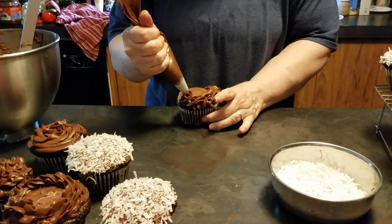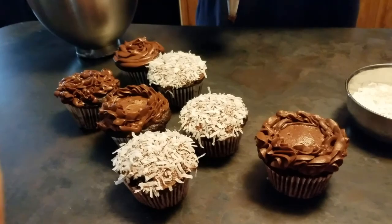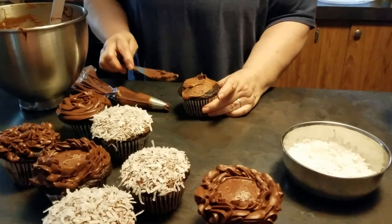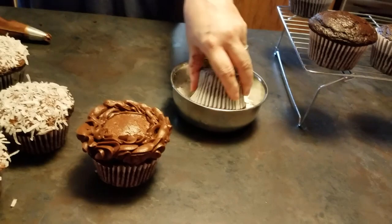That looks really neat — I like that. It kind of looks like a flower. The problem is frosting gets warm really fast — it gets warm and it starts melting. And there's absolutely nothing wrong with just smearing it on a cupcake and eating it. At this point I'm going to have to take a shower when I get done.